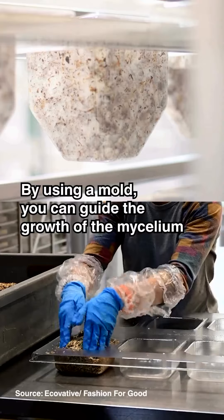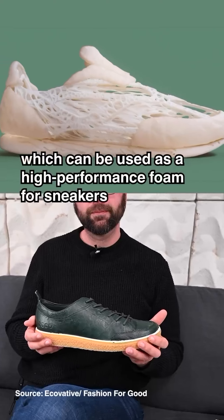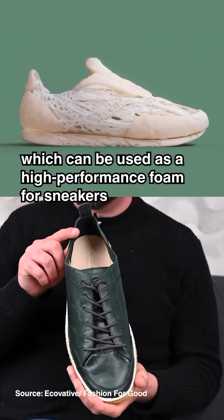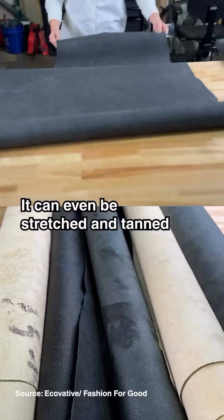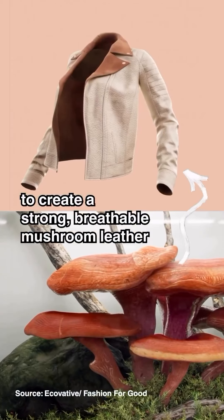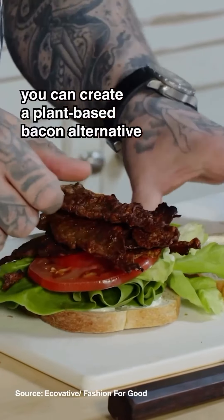By using a mold you can guide the growth of the mycelium to create a strong dense tissue, which can be used as a high performance foam for sneakers or even car chairs. It can even be stretched and tanned to create a strong breathable mushroom leather, or by seasoning it, you can create a plant-based bacon alternative.